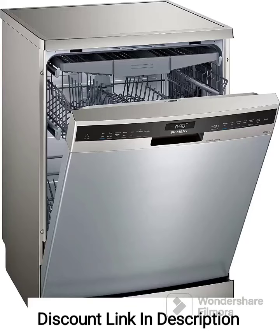The Siemens 14 Place Settings IQ500 Freestanding Dishwasher SN25HI00VI Fingerprint-Free Steel is a high-quality and feature-rich appliance that provides efficient and convenient dishwashing solutions. With its advanced technology and sleek design, this dishwasher is a great addition to any modern kitchen. Here, I will highlight its key features and provide an overview.